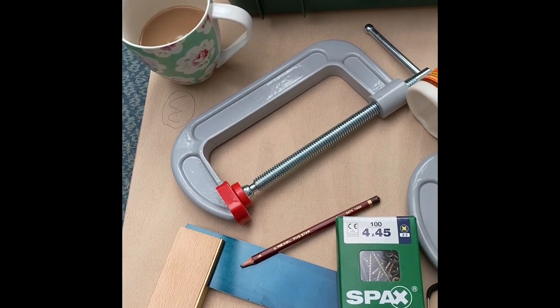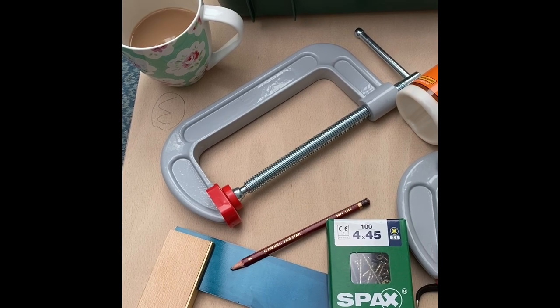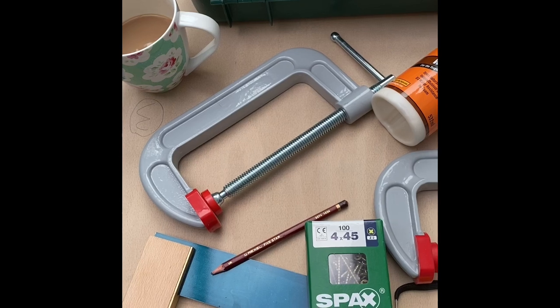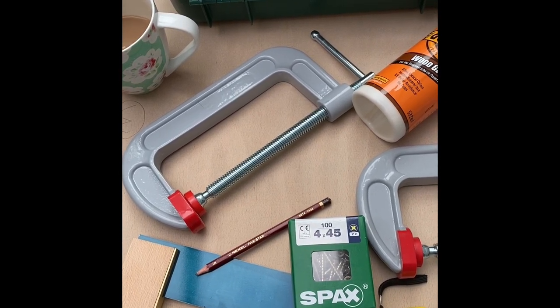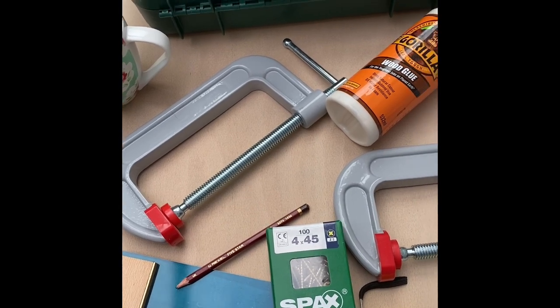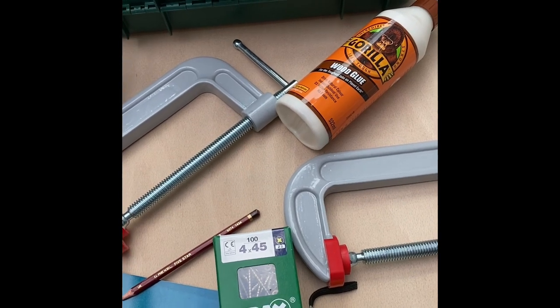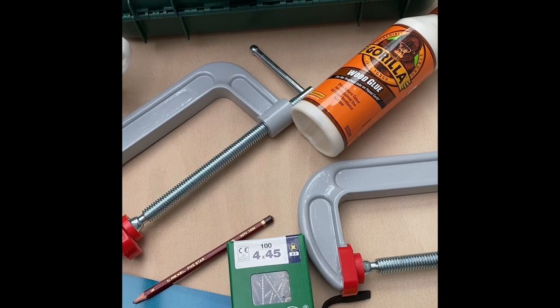I had ordered a jigsaw but they messed up the order slightly, so that's due today. The rest of the sawing I'm going to do with that. The plan is I'll do a series of photographs and little bits of video, then bring you back at various points to show you some key little tips. I hope you enjoy it if you've not done this before.